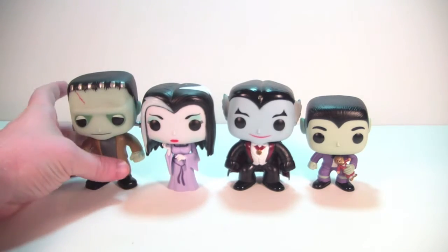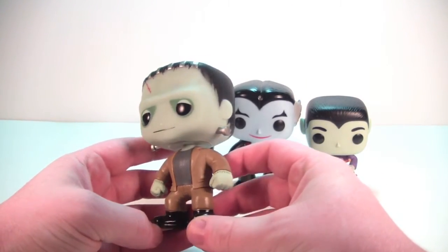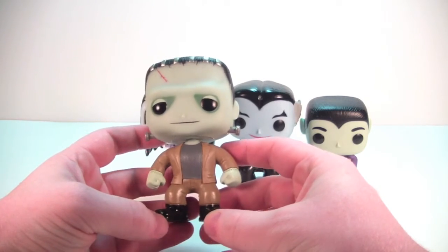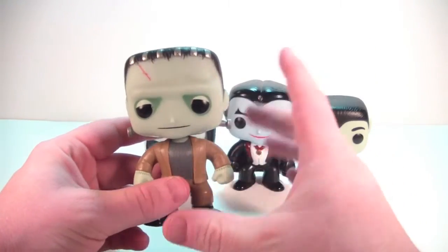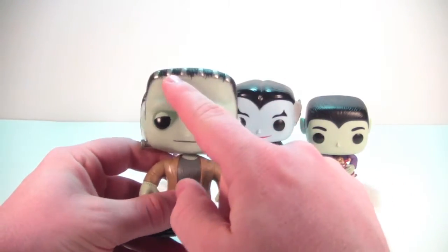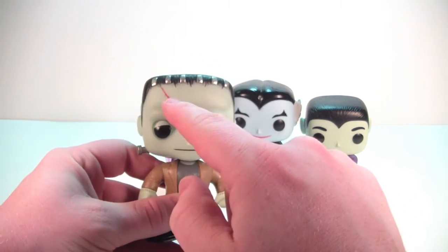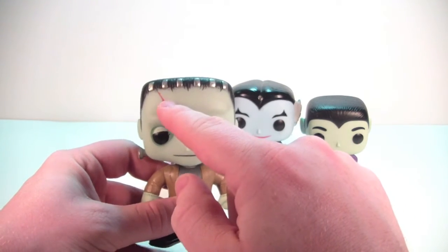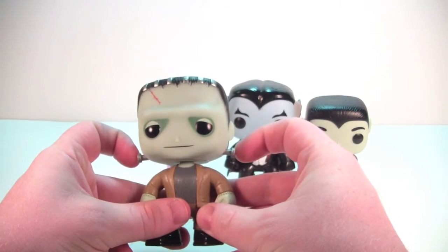Here we have Herman and he is just really really cool. Love the way he looks, love the paint job on this too — the paint on all of them is really superb. Love the shading of the skin tone and the green around the eyes. Love the scar up here too, you got the silver in his hairline, the bolts look good.